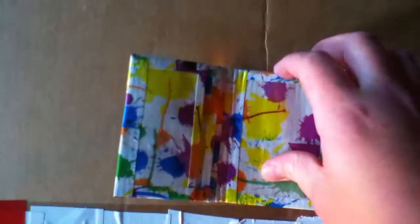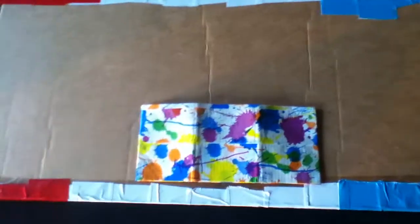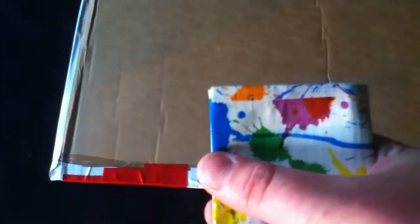The trifold has two pockets on each side, an ID window, and a billfold. It has a splatter design on the outside. I can't really show you the pockets but they fit — it lines up.